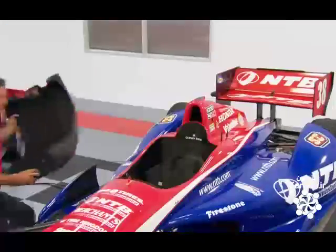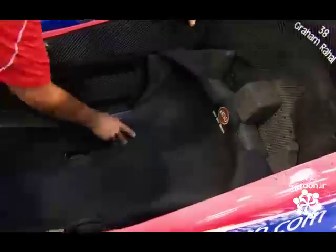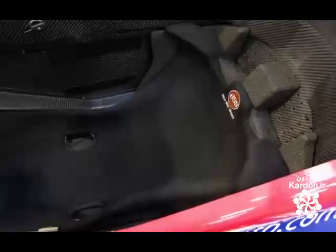The custom-made driver's seat in an Indy car is made of fire-resistant fabric over impact-absorbing foam. It has openings at the shoulder, lap, and legs for the safety harness.